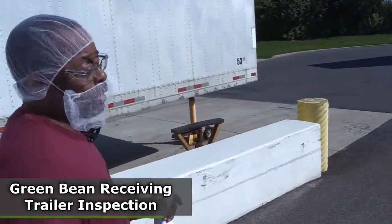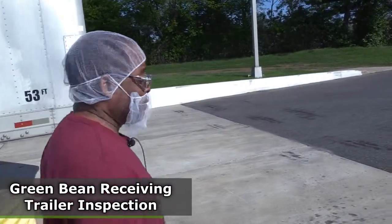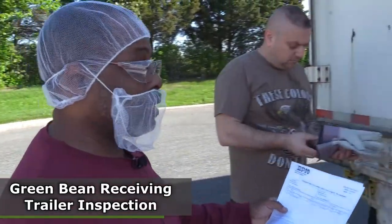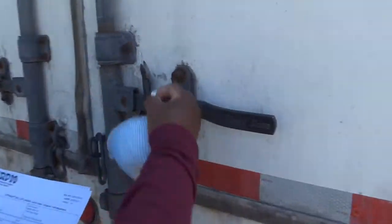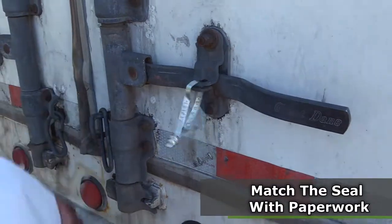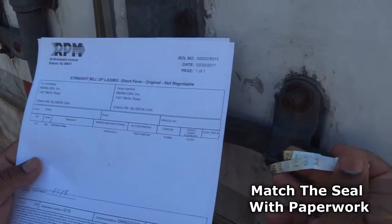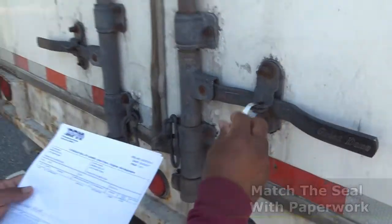He's going to give me my paper and then I'll match the paperwork with the seal that's on the back of the truck. Got the papers. 888, 262. Matches.